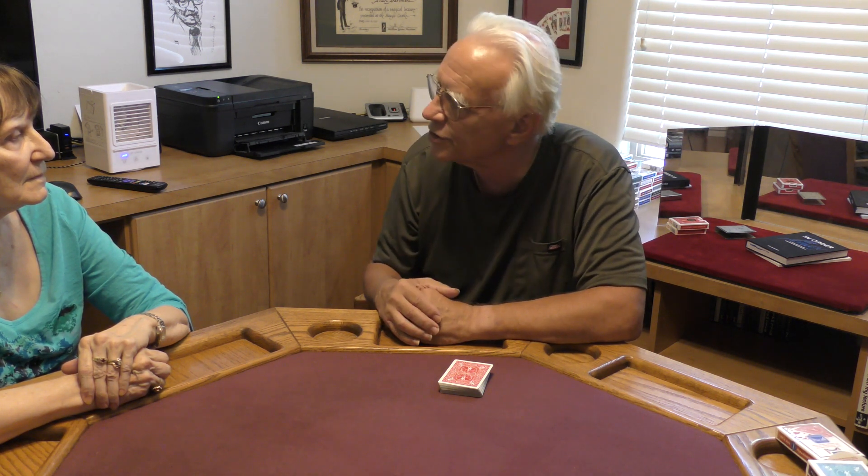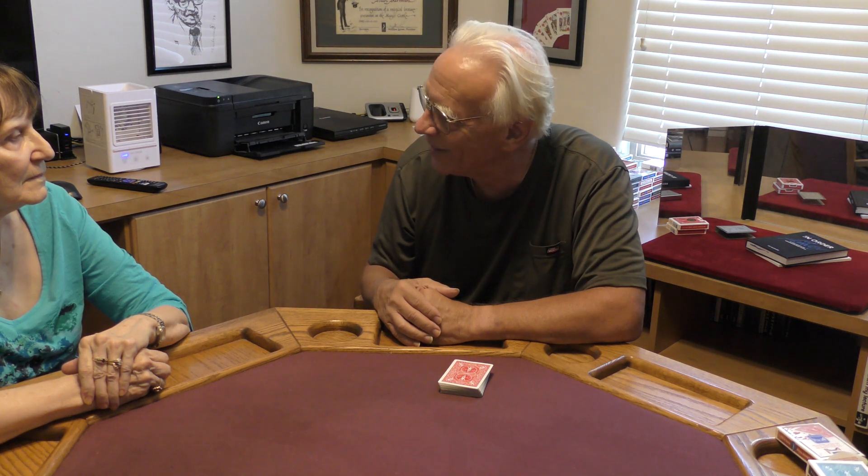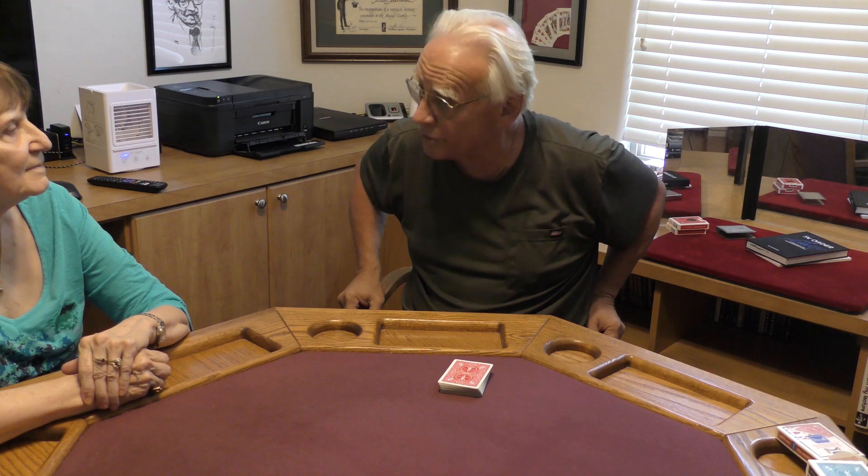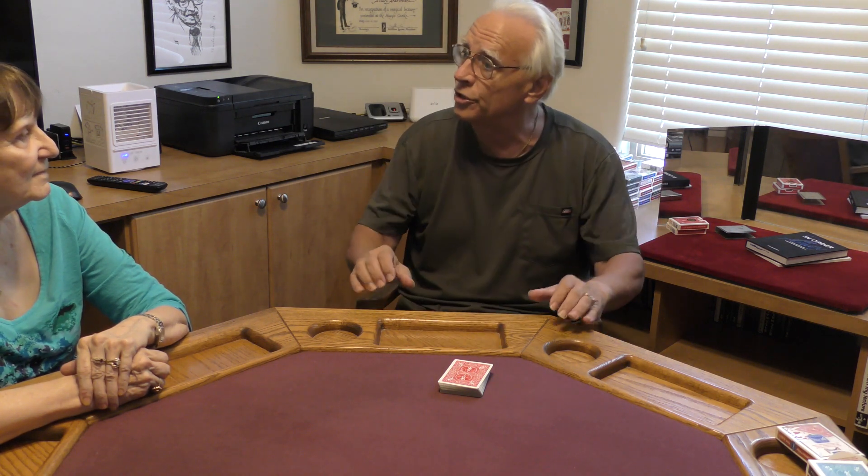So we're going to do something a little silly — we're going to bond with the card. Play along and I think you'll see we get two amazing results because we're each going to do this.